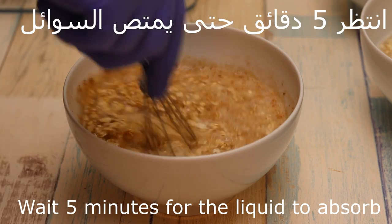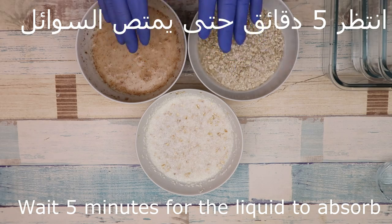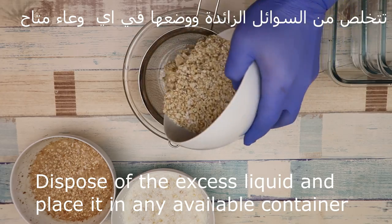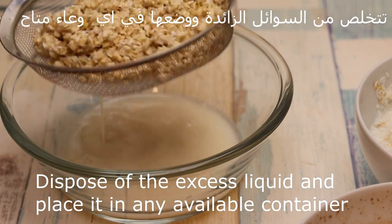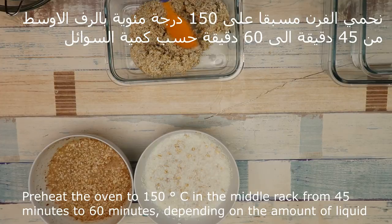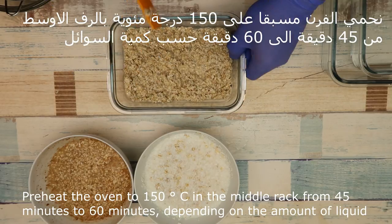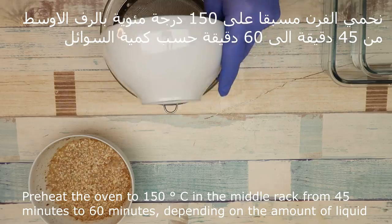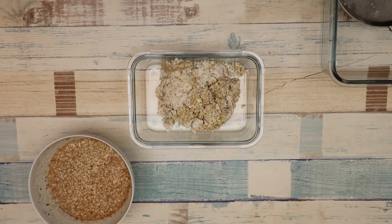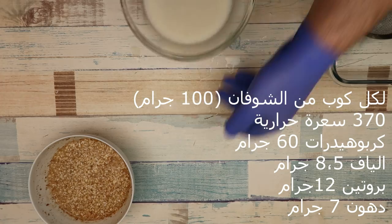We can wait until we get the right consistency. It will take 45 to 60 seconds according to the temperature of the water. It does not become clear because the water is too much — so don't worry, we can reduce the water in about 15 to 20 seconds.